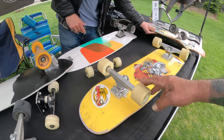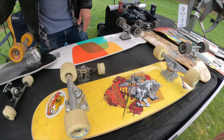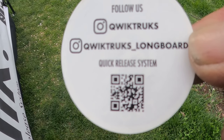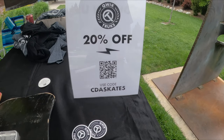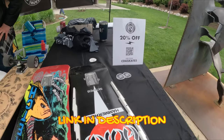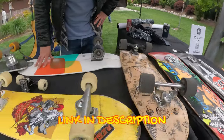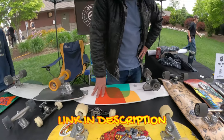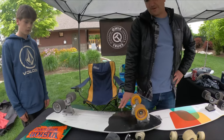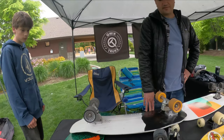So how would a guy get a hold of these? You can find us online at quicktrucks.com. And here's a code you guys can scan to find them. You can find us on Instagram too — all over the internet. Quick trucks, check it out.